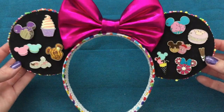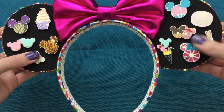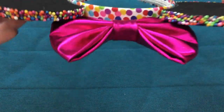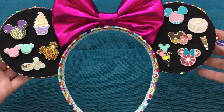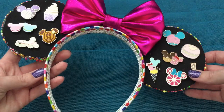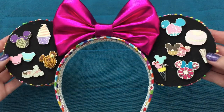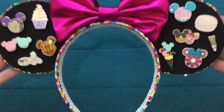Actual, fully functional pin trading display ears! The fantastic thing about the foam from the Kraken Trade books is that it gives such a secure hold on the pins — much more secure than cork. I'm very vigorously shaking these ears right now and the pins are not budging at all. If I shook the Loungefly pin ears even the slightest, all of them would fall off. You can also put pins on the front side and the back side — it'll make the ears a little heavier since the weight of pins adds up, but you get a full 360 display.